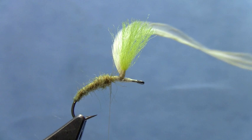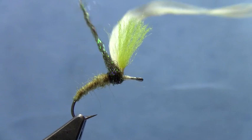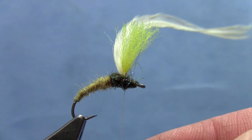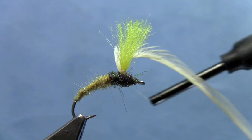At this point I'm going to change colors. You could do a peacock herl thorax here, but I'm going to use a little ice dubbing — something that looks peacocky — just a little darker dubbing for the thorax to give a little contrast. Wrap that on both sides of the post up to the eye. We can even add just a little bit more if we want a slightly thicker thorax.